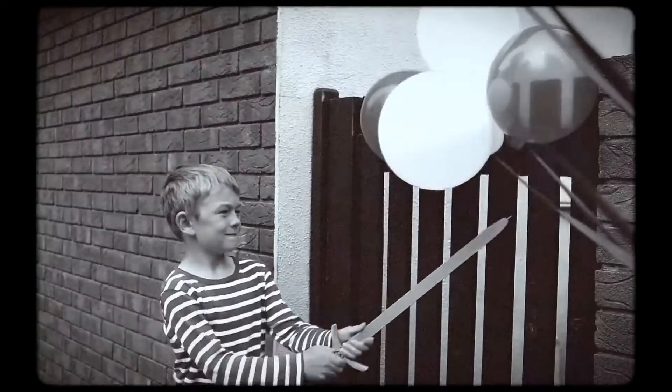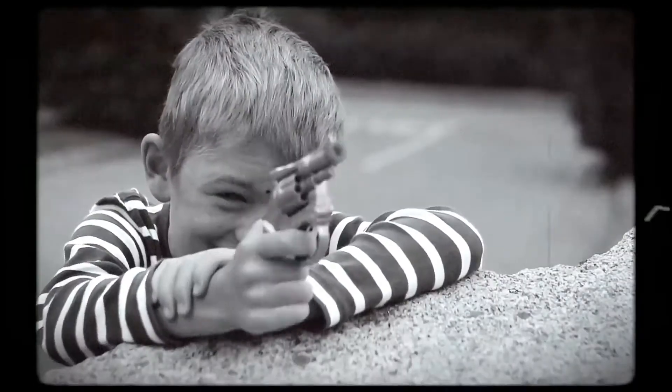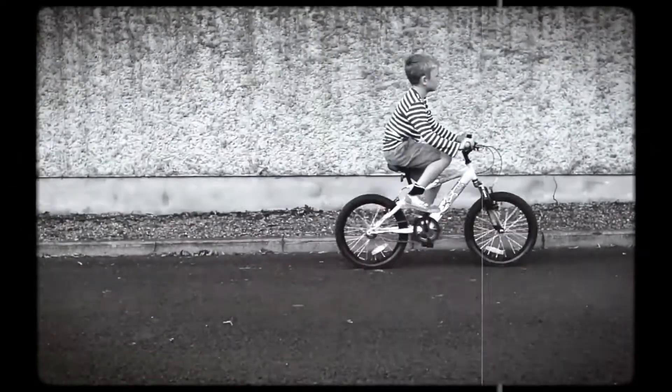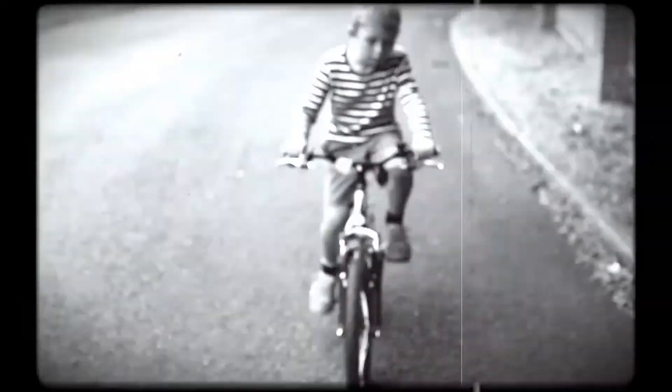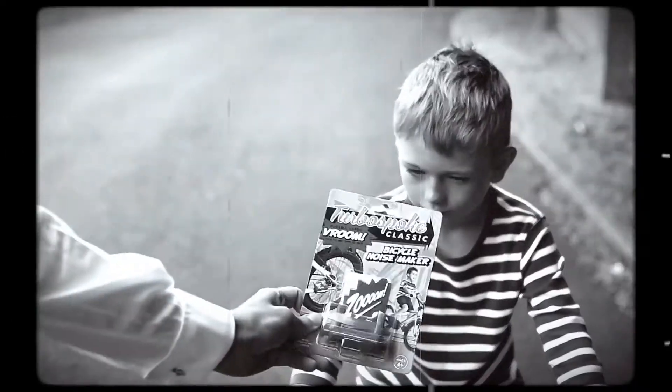This is Johnny. This is Johnny playing. He sure likes to make a bit of noise, but watch this. Here Johnny, try this.